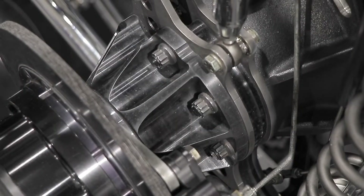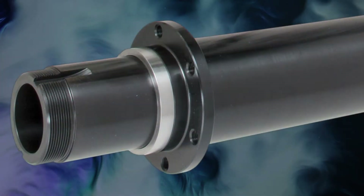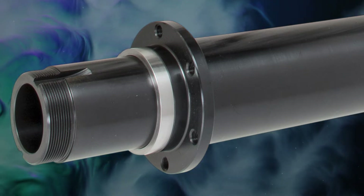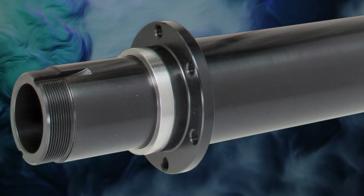A critical part of this floater kit is the Chrome Moly Floater Spindles. They feature a large radius at the base of the spindle to increase bending load strength and provide a rigid support for the hubs and bearings.